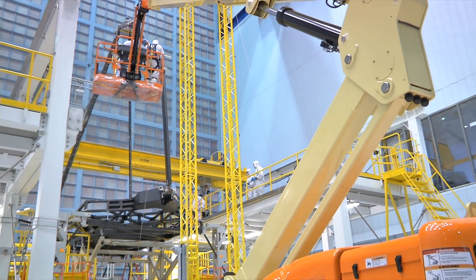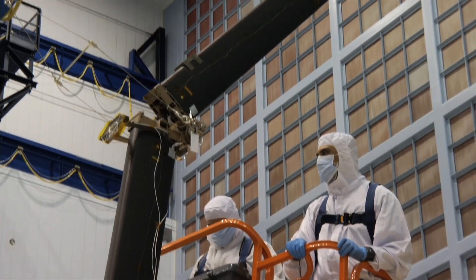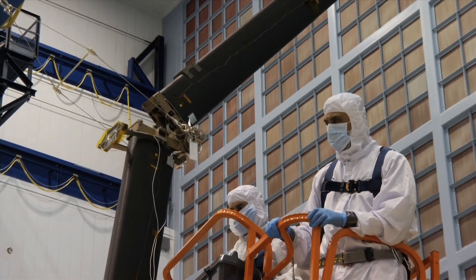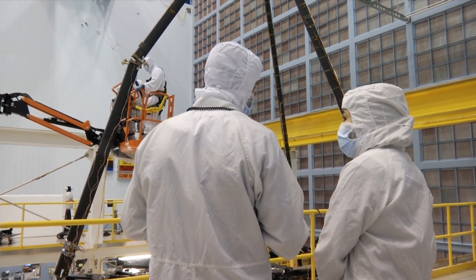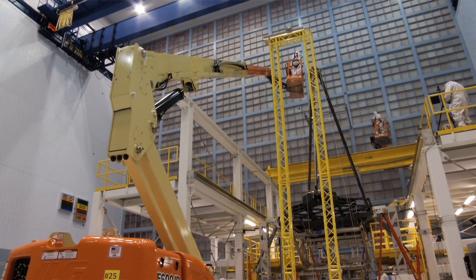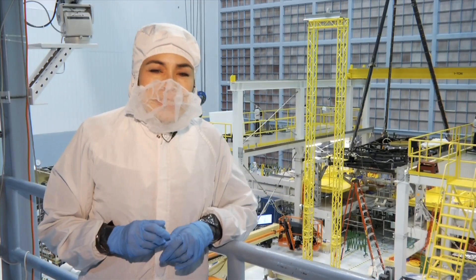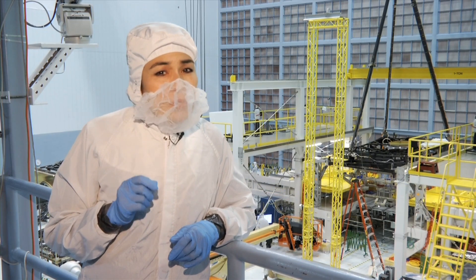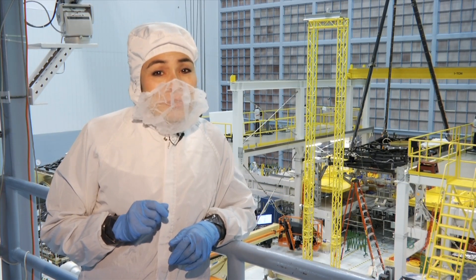How precise do you have to be with the positioning of that secondary mirror? Each time we deploy the secondary mirror into the same position that it will be in space, it is within one millimeter every time. Thanks, Adam, for helping us understand more about how the secondary mirror will be deployed. The deployment of the secondary mirror happens on the 11th day after launch and is one of the last steps the Webb Telescope goes through before it's considered fully deployed.